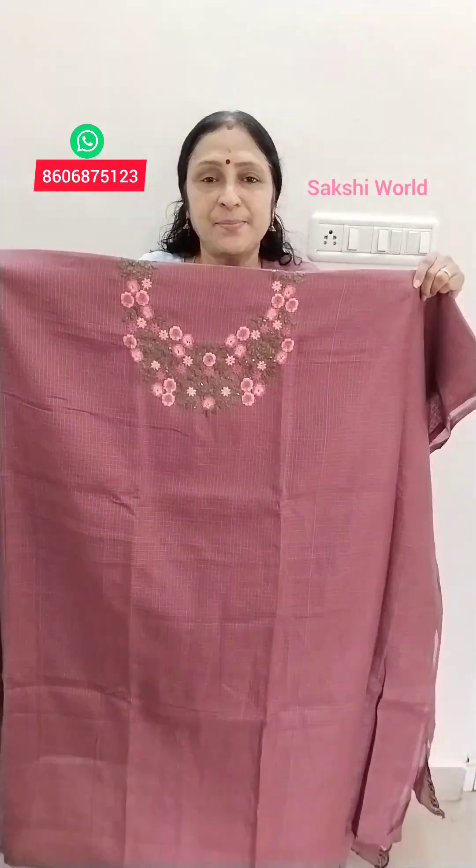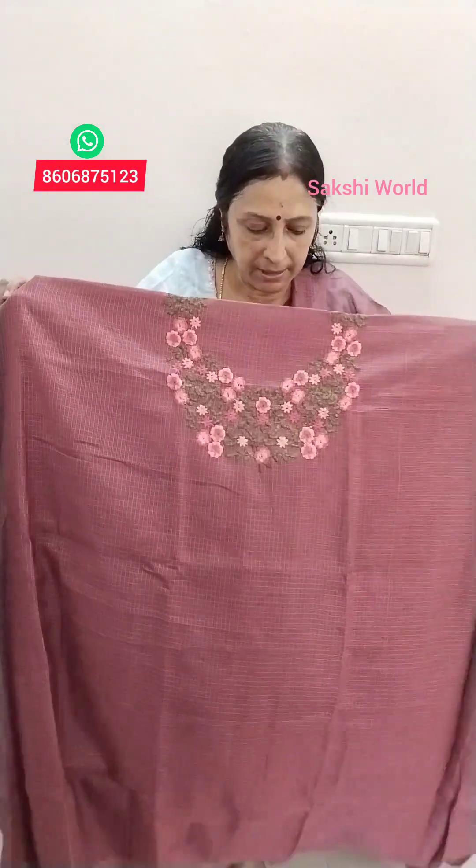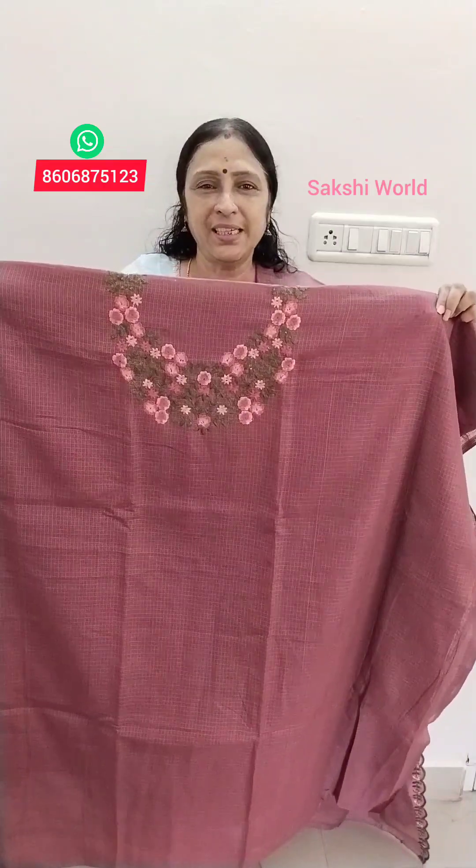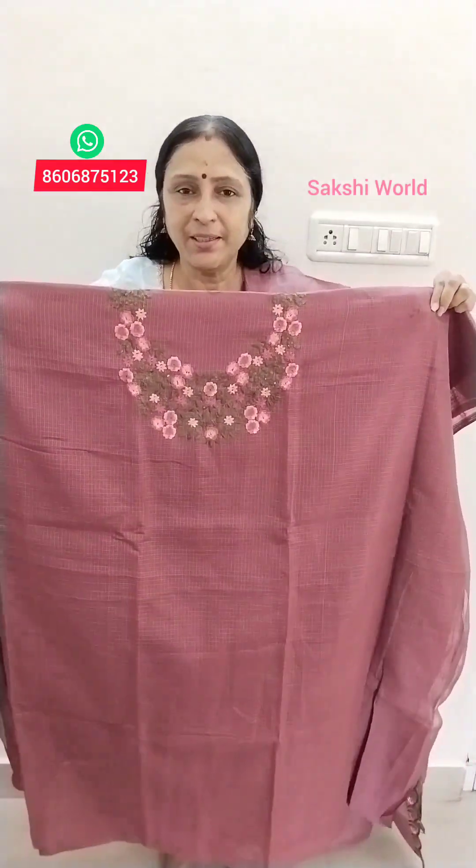If you have any address in the silky kota, you can send us a speak post. If you have any address deals in the silky kota, you can send us an address. It is a big picture of the silky kota and you can pull it out.